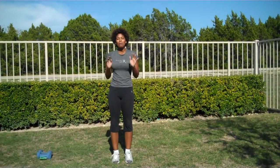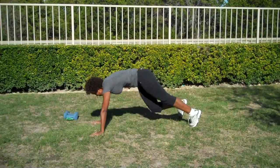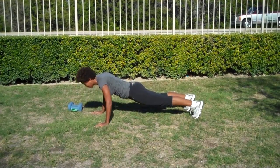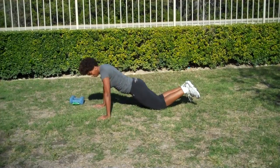Last but not least, the push-up. If you've done these numerous times, come on down to the bottom of the ground. Make sure that you keep your shoulders — when you square up like a plank — shoulders aligned with your elbows and wrists. And then push back up. Or drop to your knees and push.